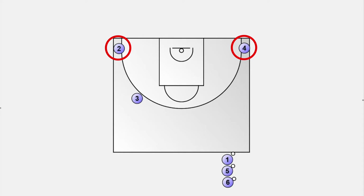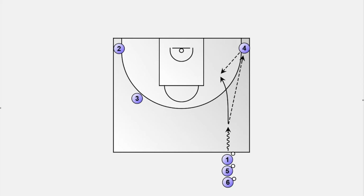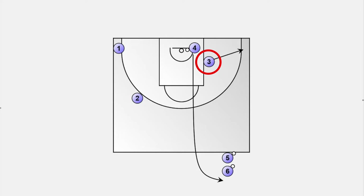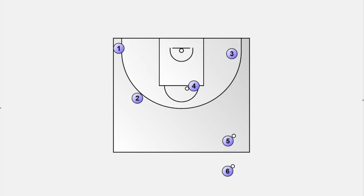One player stands in each corner and one player is at the left wing. All other players line up with one ball on the right side behind the midline. The drill starts with a give-and-go from the ball handler with the player in the right corner. As soon as player one gets the ball back, he continues to drive to the basket and kicks out to the opposite corner. Then we have a swing pass to the player at the wing position and a drive to the hoop or a midrange shot. The post-drill rotation: player one and player two each take the spot to which they passed. The shooter moves out to the corner and player four grabs the rebound and lines up at the midline. The next round can begin as soon as the original shooter gets into the corner and is ready to receive a pass.